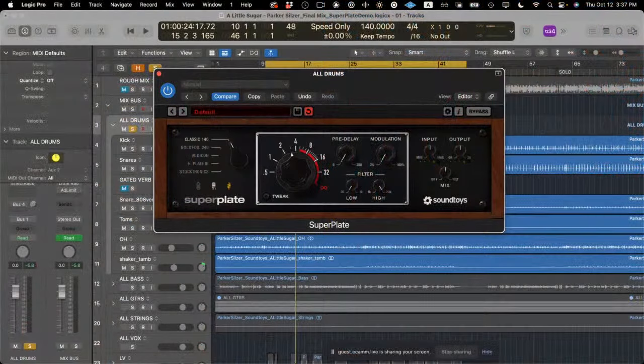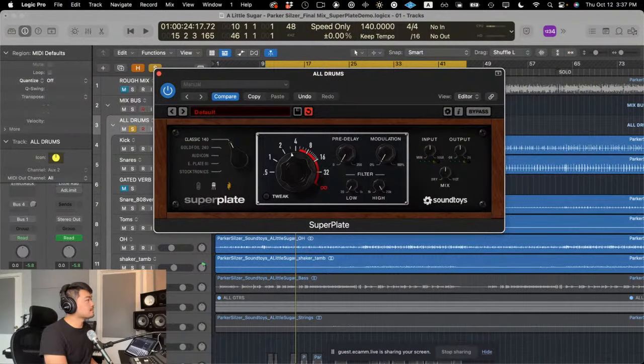Tony is going to be walking us through a really cool plugin called Super Plate. Super Plate is the newest plugin from Sound Toys. This one is really interesting because if you've ever tried Little Plate, you already know it sounds awesome. If you haven't tried Little Plate, just go try it out for free at soundtoys.com for 30 days — a great sounding, inexpensive, simple-to-use plate reverb. Just really awesome, luscious, rich, dark, organic. But this new one has more than just one plate model.